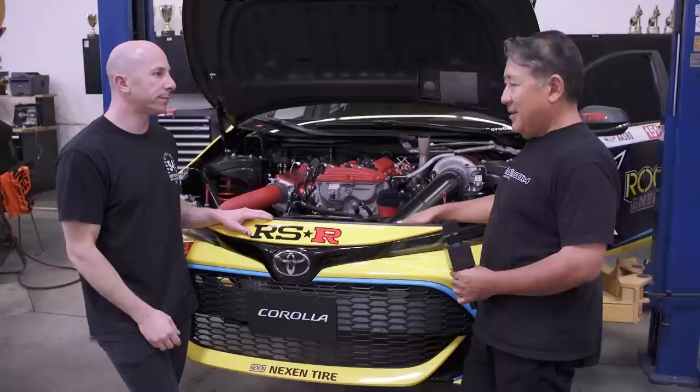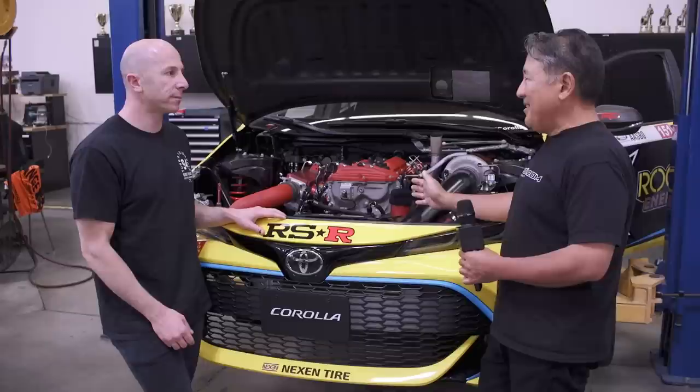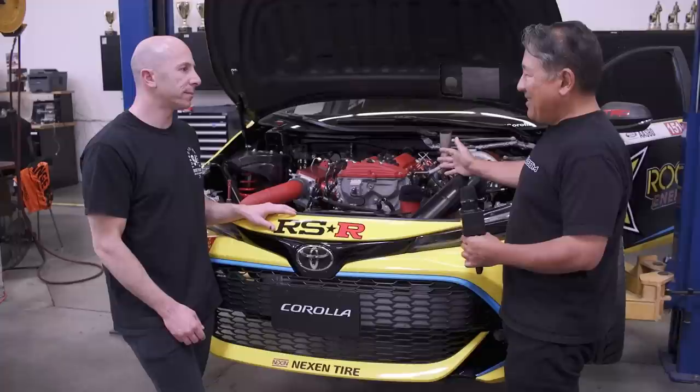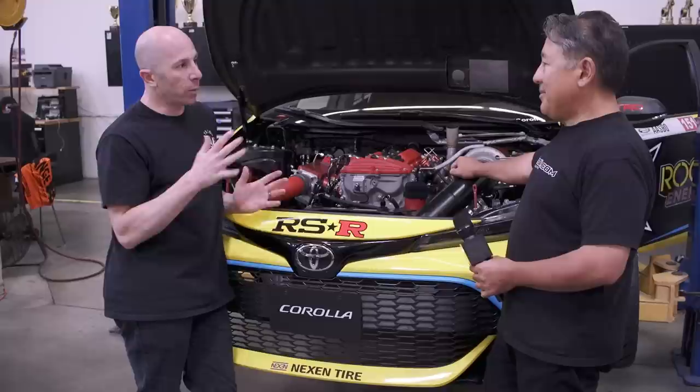The interviewer notes this engine has the most incredible power density of any powerplant in Formula Drift — for the size and weight, it produces more power than most racing engines. He asks whether the compactness and weight of the engine gives a handling advantage. On these front-wheel-drive chassis converted to rear-wheel drive, the downside is they're a cab-forward design — the firewall is very far forward, only eight inches set back from the front axle centerline.